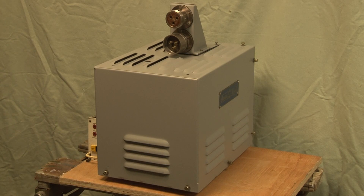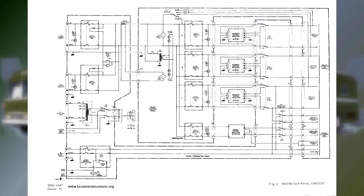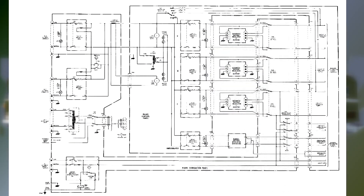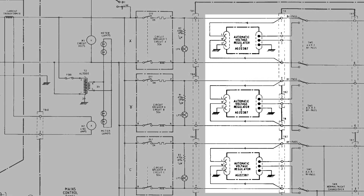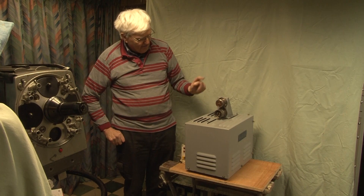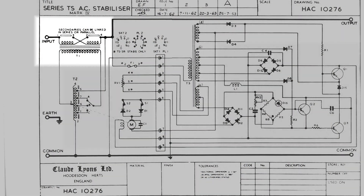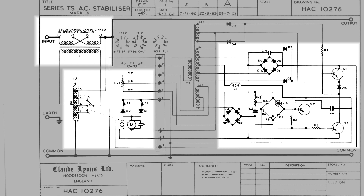In this short video, we're going to talk about automatic voltage regulators and the need for them. This is one of three which are installed in MCR21. They take raw mains in the 190 to 260 volt range and correct it to the set voltage of 240. This is the input and the output. Inside there's a big transformer, a servo amplifier, and a motor-driven Variac.